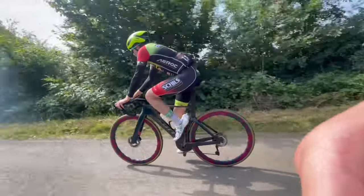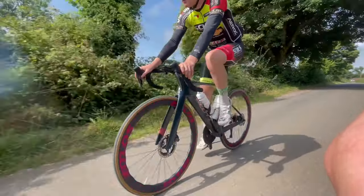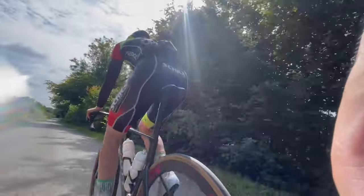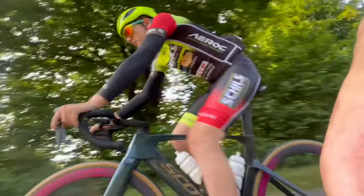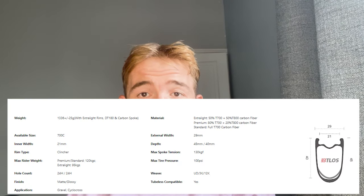I've been riding them on the road. Going through the specs: they're wavy-rimmed, which is the first time I've ever ridden non-round rims. They oscillate five millimeters all the way around — 40mm at the narrow point, 45mm at the wider point. Weight-wise, mine are 1436 grams, but they can be 1336 grams. The external rim width is 29mm, which is pretty wide, and 21mm internal.